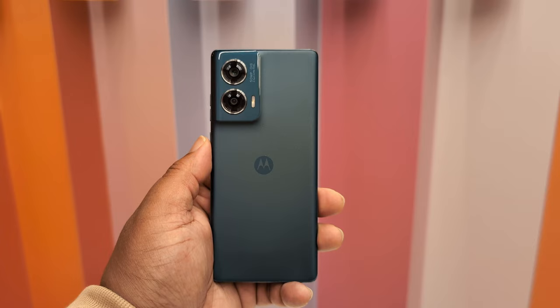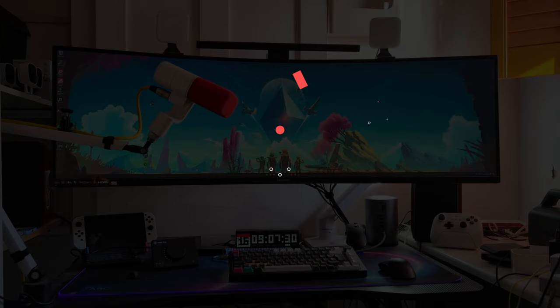Finally got some hands-on time with the Motorola Edge 50 Fusion, the cheapest phone in their Edge 50 lineup. Let's see how that went.